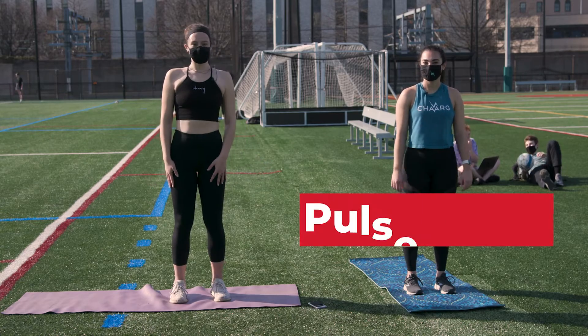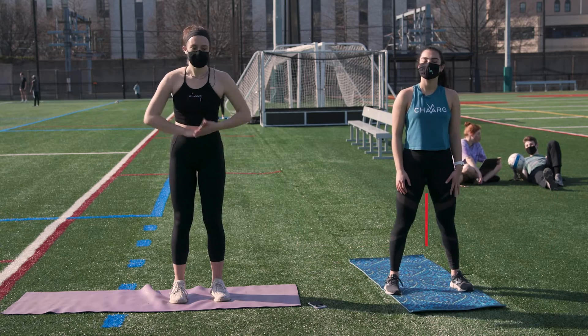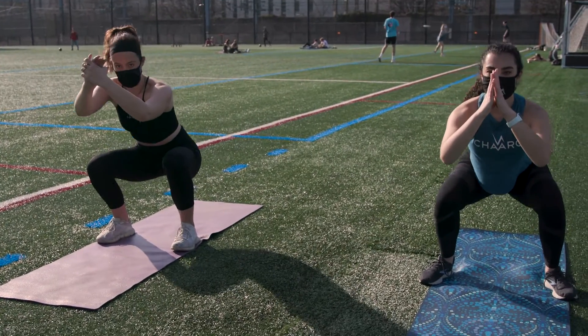Our next exercise is going to be squat pulses. You're going to do this for that same 45-second on, 15-second off interval. You're going to go ahead and put your feet hip distance apart, squat, pulse for three, and come back up.